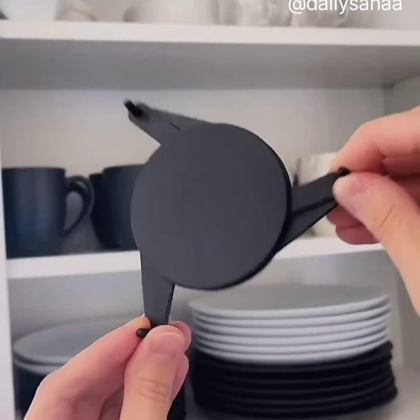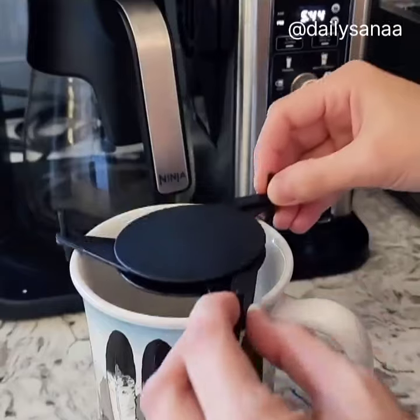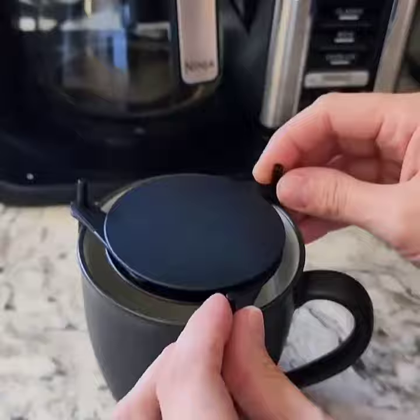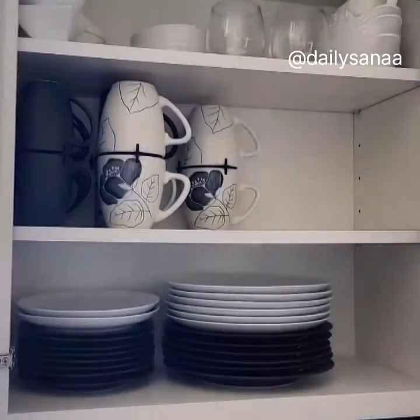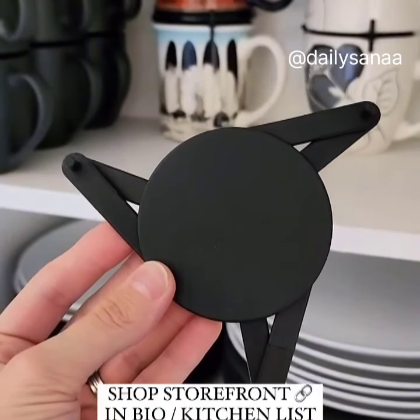If the mugs take up all your kitchen cupboard space, then grab these mug stackers. They come in a pack of six, so you can stack a total of 12 mugs, can easily be adjusted to fit any size mug or glass, and they can also be used as a coaster. These are such a great find for utilizing all the dead space in your cupboards, creating extra space for other dishes.